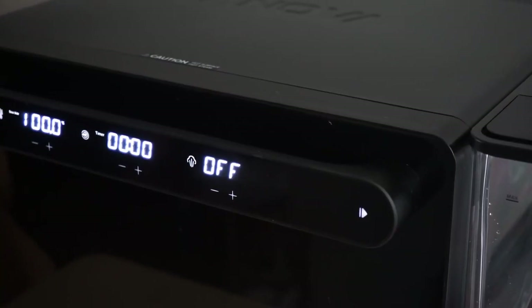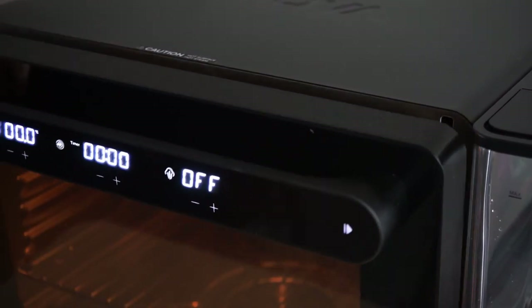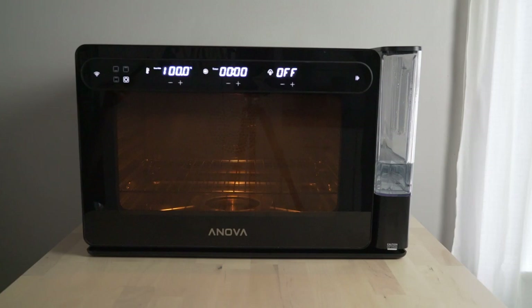I also tried to dehydrate some citrus while leaving the door cracked, as suggested by the manual. The light remains on the entire time — unfortunately, even in the app there's no way to control the oven light, so hopefully they can update the software to include this kind of additional control.